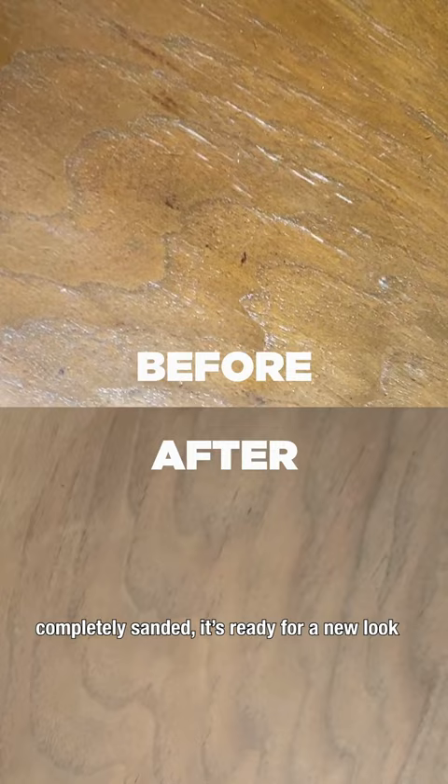Now that the 60 year old piano bench is completely sanded, it's ready for a new look. Would you choose to stain or paint this beauty? Let me know in the comments and I'll see you next time.